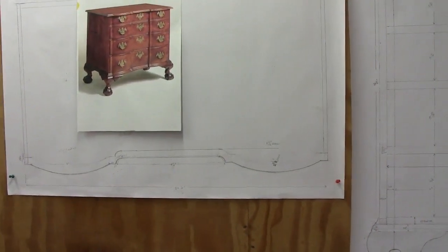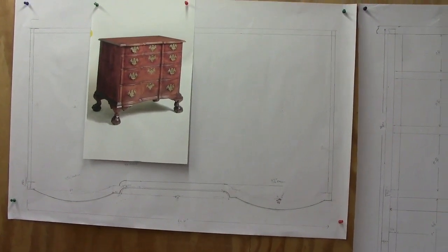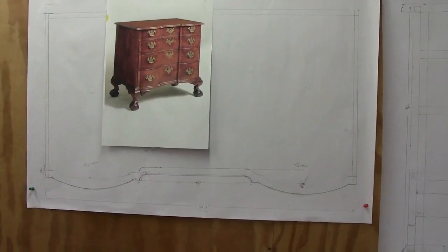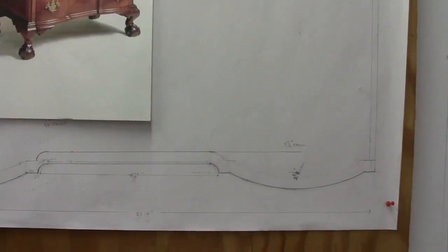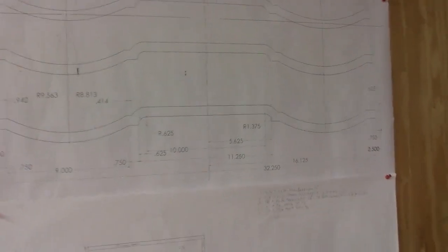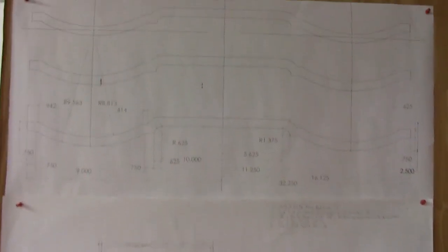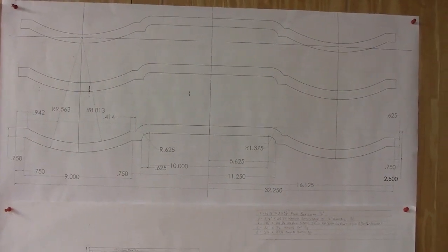I've spent quite a bit of time coming up with drawings. My friend Doug Mulder, with his 3D drafting software — this is the actual tracing here along the bottom — I was having difficulty getting the offset, which is three-quarters on the back, so he offered to make me a set of drawings. They're perfect with his drafting software, SolidWorks.